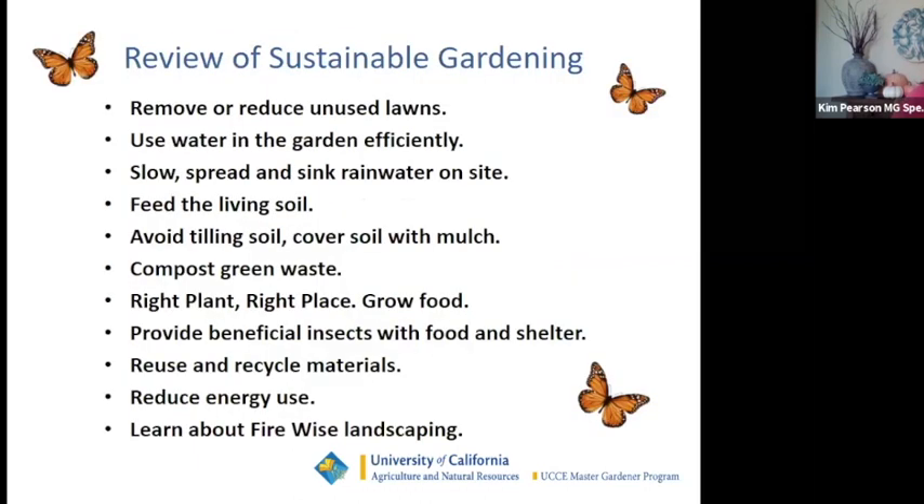The main topics to take away: whenever possible, remove or reduce unused lawns — they are water hogs. Use water efficiently through drip irrigation and mulch. Spread, slow, and sink rainwater on site. Feed living soil with organic compost. Avoid tilling your soil and cover it with mulch to maintain moisture. Compost your green waste — ideally in your own yard, but always compost that green waste.